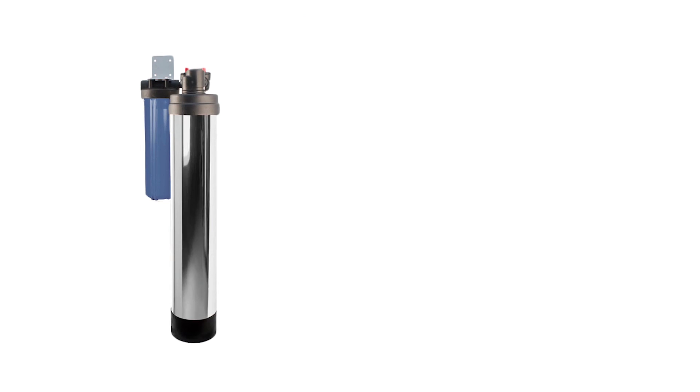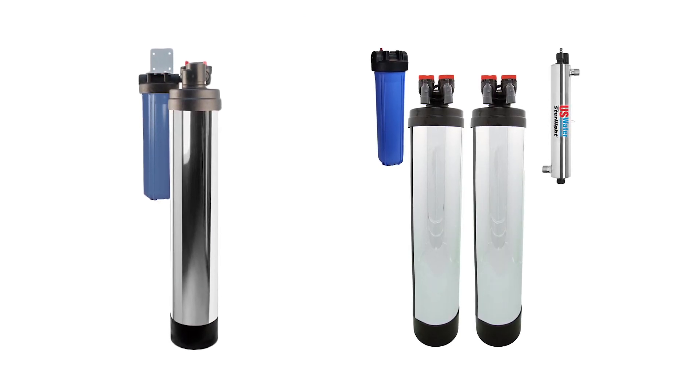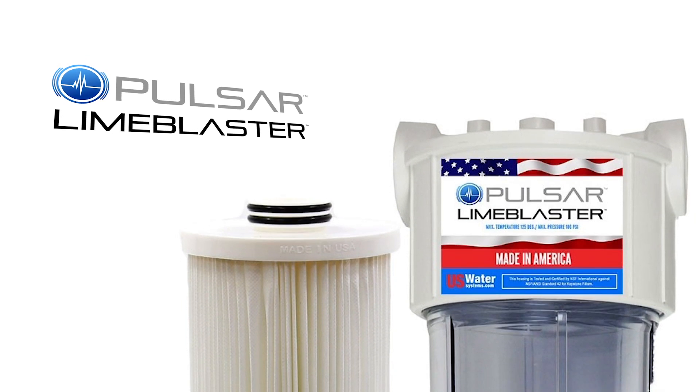About 15 years ago, US Water Systems came out with their first salt-free water conditioner, and it's evolved over the years to now we have the LimeBlaster. We've had it almost two years, and the LimeBlaster has been the most incredible salt-free conditioner we've ever seen.